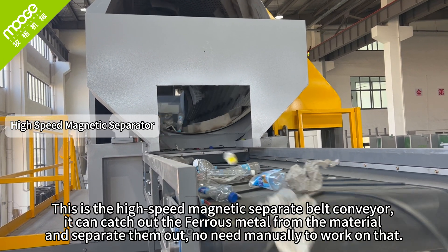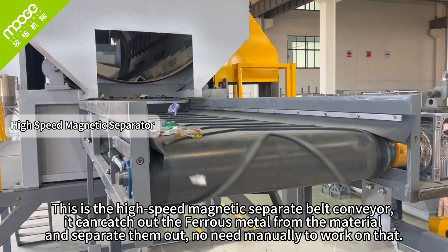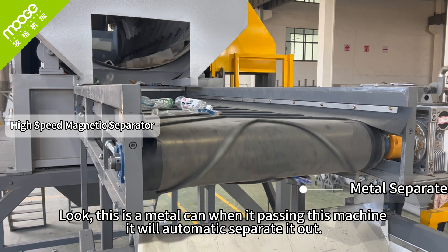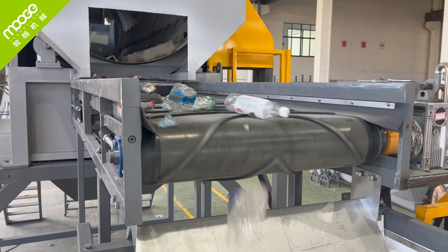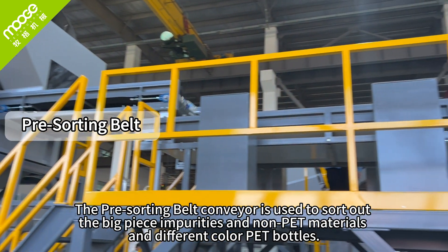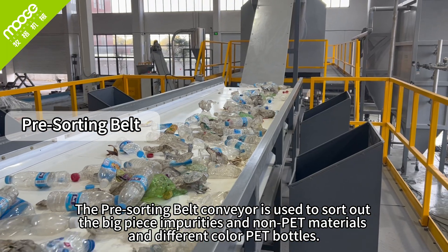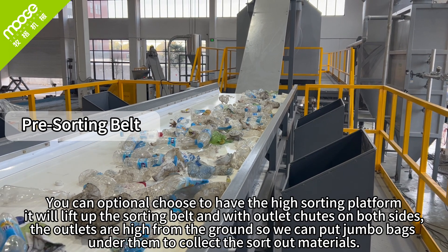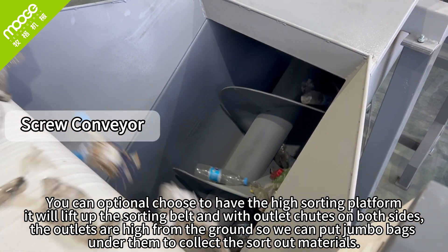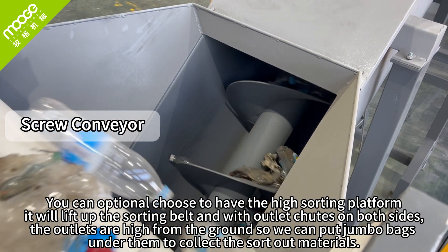This is the high-speed magnetic separator belt conveyor. It catches and separates ferrous metals from the material automatically — no manual work needed. Look, this is the metal being carried past the machine. It will automatically separate them out and collect the metal materials.